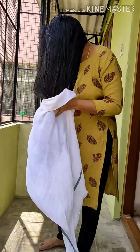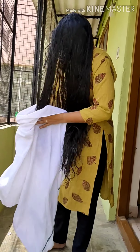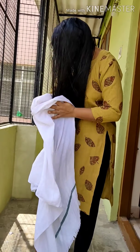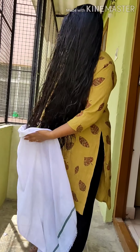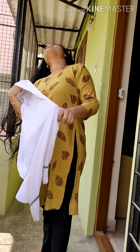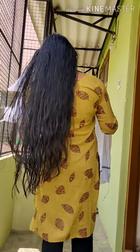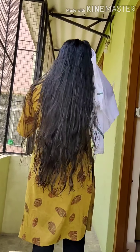You have to dry your hair smoothly with a soft towel, as shown in this video. On the side part also, you have to put your hand inside along with the towel and gently do it, as demonstrated in this video.